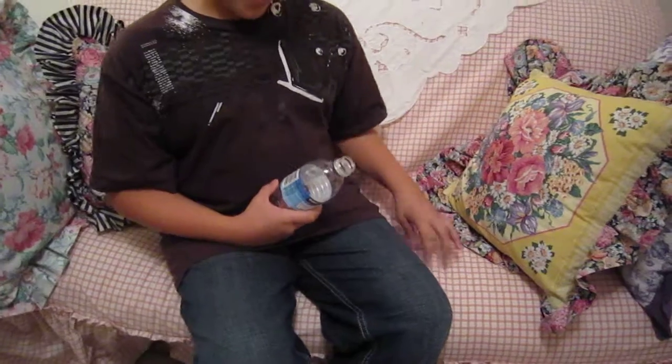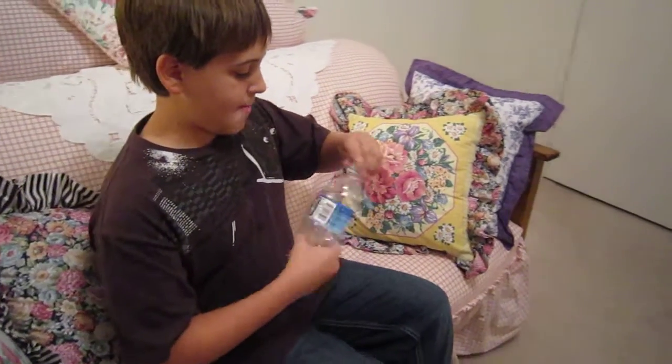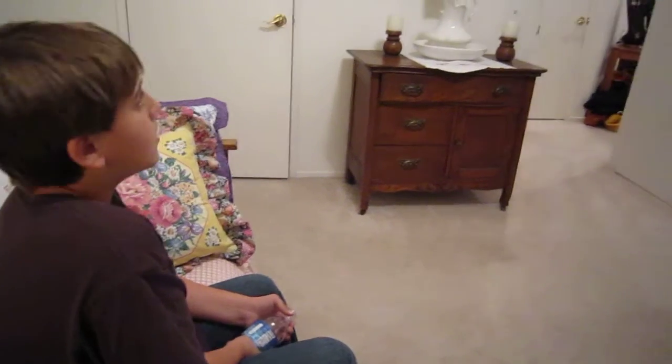First you start by unscrewing the bottle cap, then you scratch the bottom a little bit. Put the cap back on, twist the bottom as hard as you can, make sure the cap is on tight, then untwist the bottle cap and it goes launching. That is how you make a bottle cap launcher.